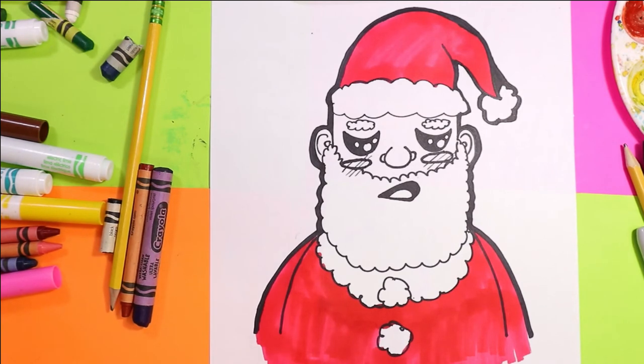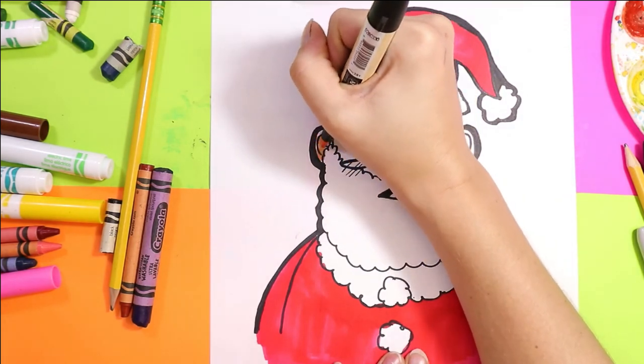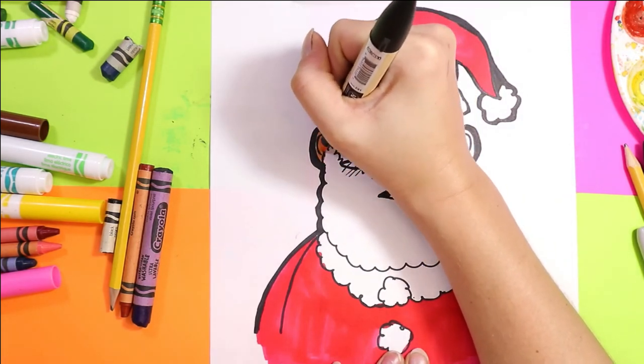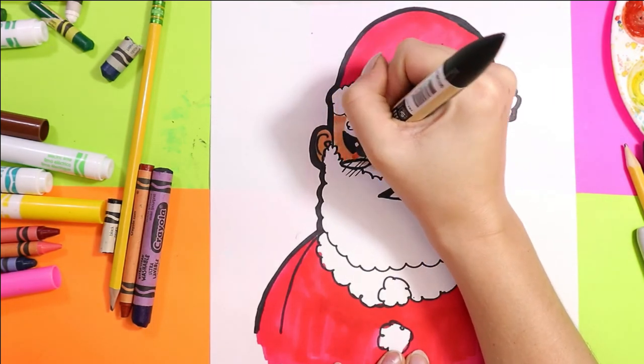Grab a skin color for your Santa — you can grab whatever skin color you want and color in Santa's face. Skin comes in lots of different colors, so pick a skin color that you want.